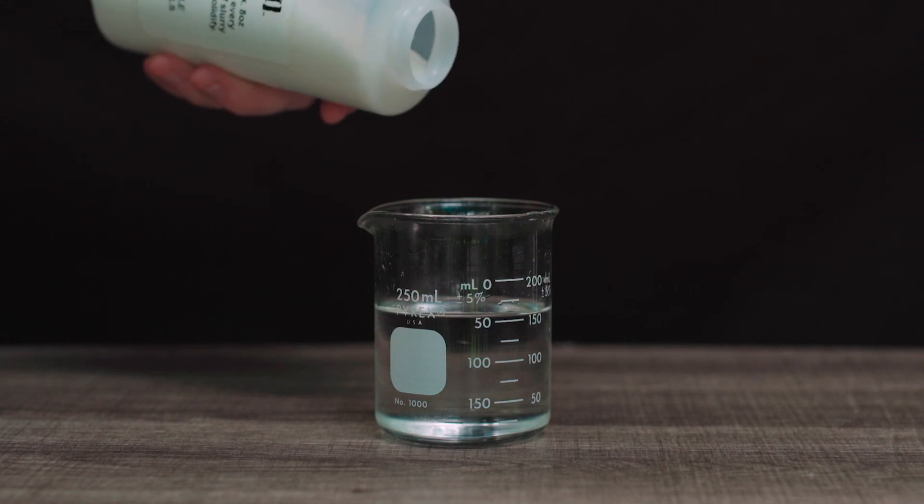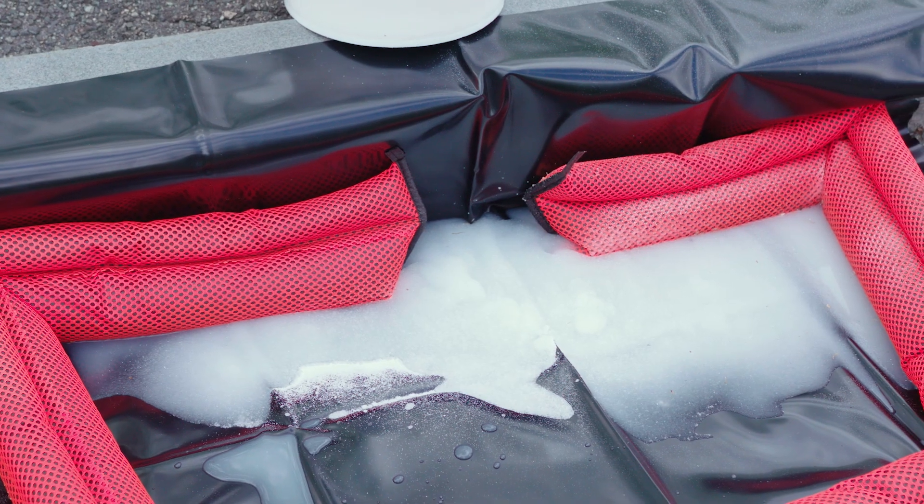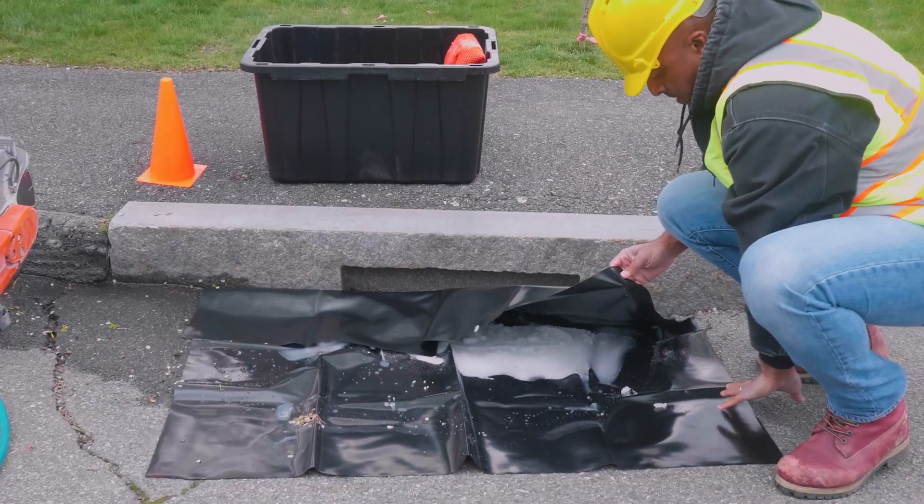Quick Dam Liquid Lock Slurry absorbs up to 50 times its volume, blending and turning liquids into a solid in minutes to prevent any spillage, helping to pass paint filter tests and TCLP for your job site.